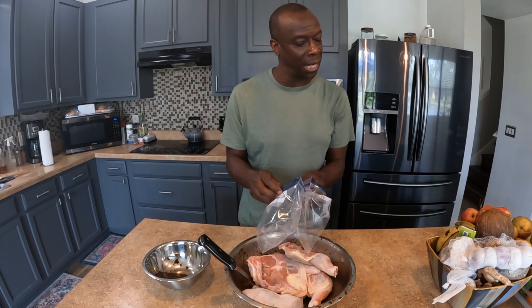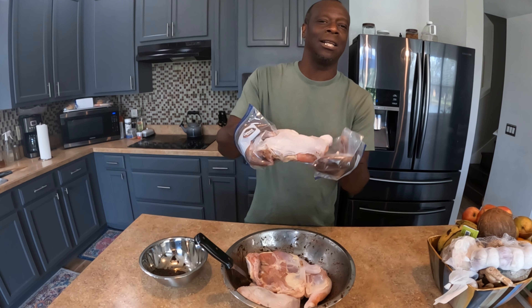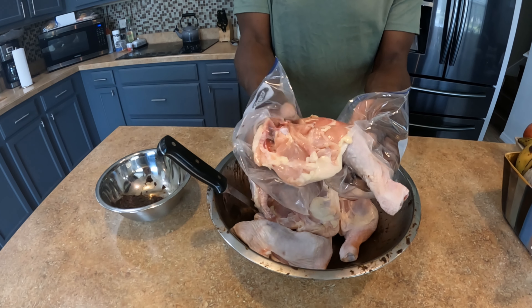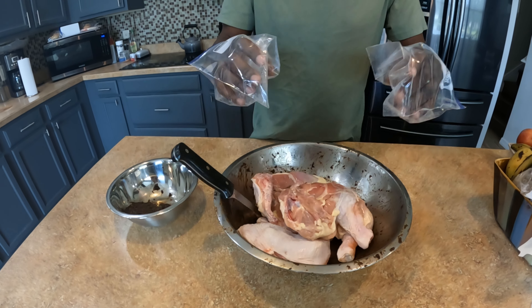I've got my gloves here because you don't want to get any of that seasoning on your hands — it can be very hot. Our chicken is washed and cleaned properly; I wash it in salt, baking soda, vinegar, and water, and then I clean out every nook and cranny. Look at that — it's clean and ready to throw some seasoning on.